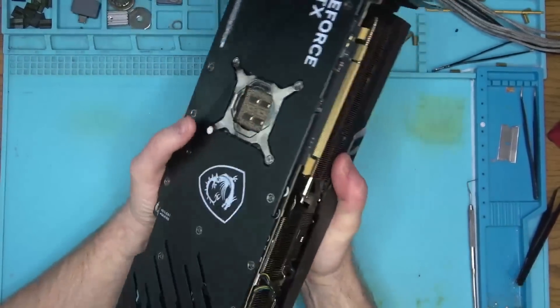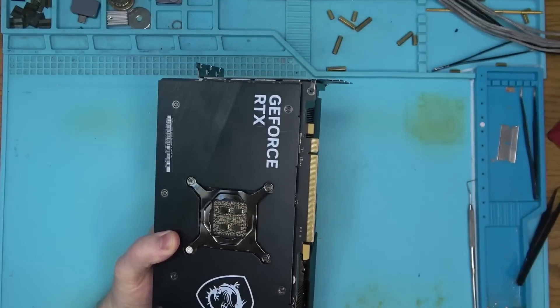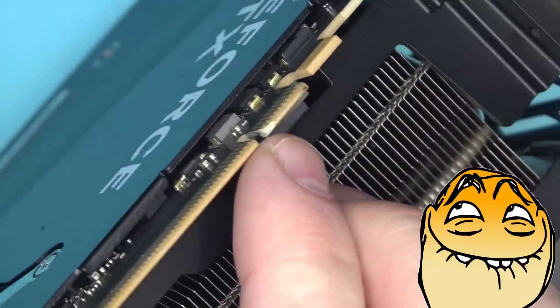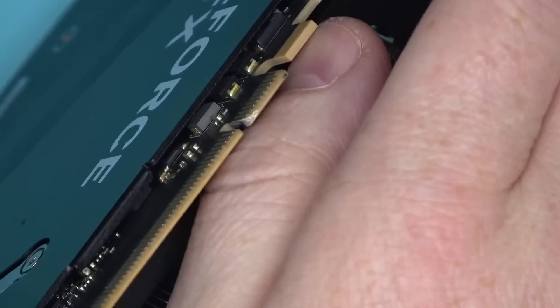With the basic measurements out of the way, a quick visual inspection reveals that we have some sort of damage here. This type of damage is usually a sign of what to expect under the hood — or it could be the fact that the MSI is the most delicious 4090 money can buy, so they took a bite out of it. Who knows?